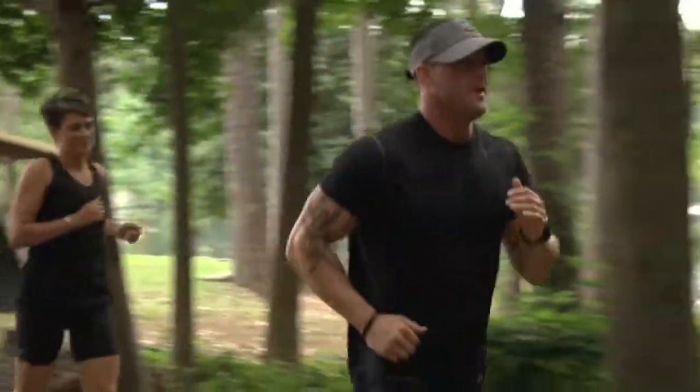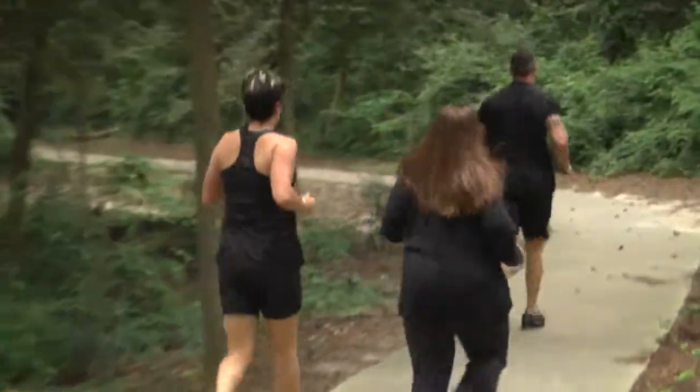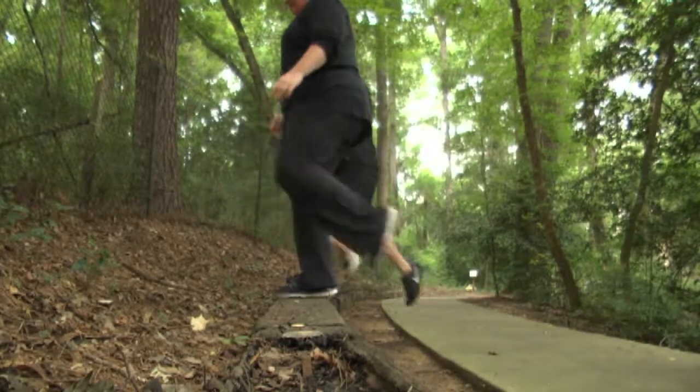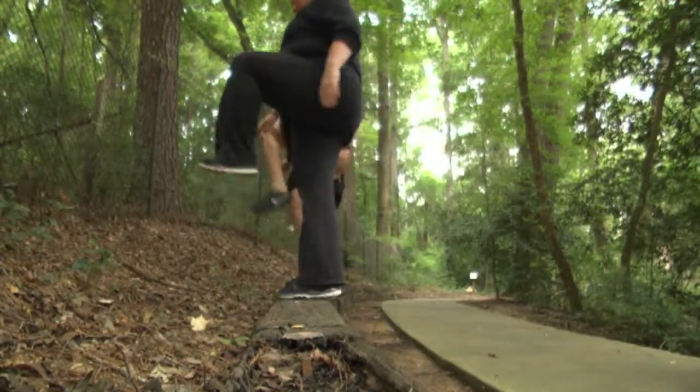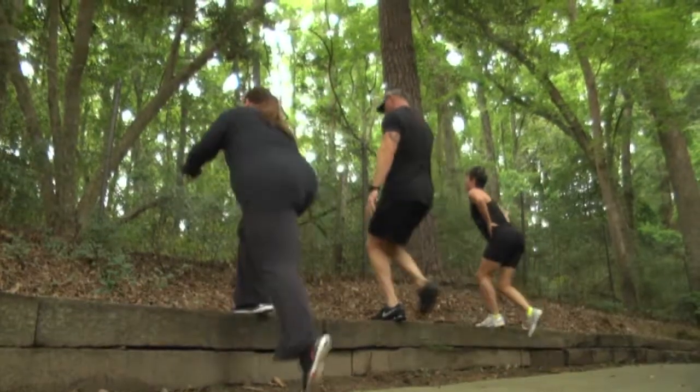The first thing you want to do is a warm-up. You want to get the blood moving through your muscles. First, we'll jog around the park. Then we'll move to strength and resistance training. We'll start with step-ups to work your lower body and core. I love to do step-ups because it's a great cardio workout and you can do step-ups anywhere.